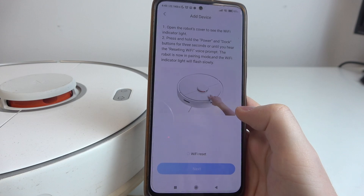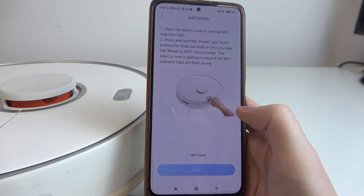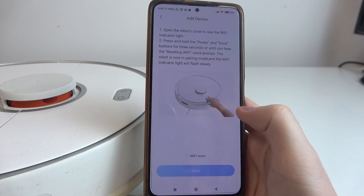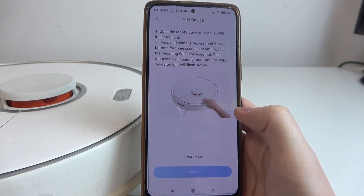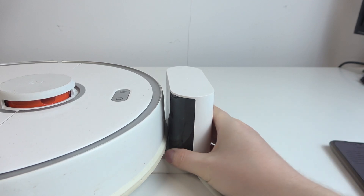Then we need to perform the Wi-Fi reset. To do that, press and hold the power and dock buttons for 3 seconds, or until you hear the resetting Wi-Fi voice prompt from the robot. And I have my robot right here, as you can see.